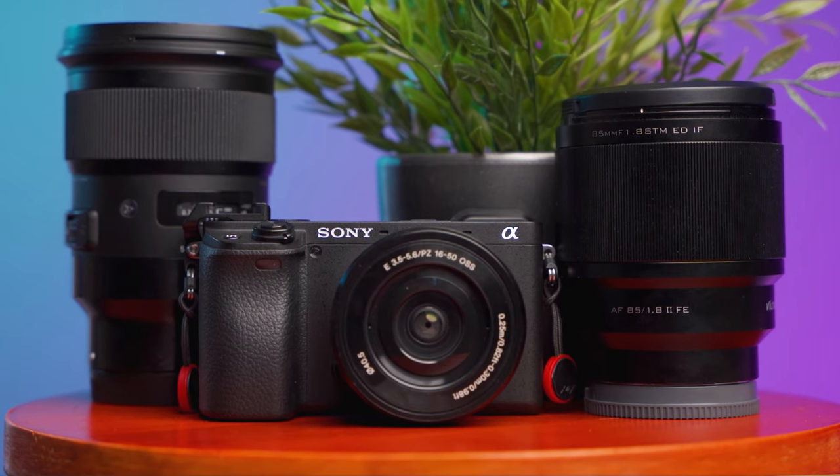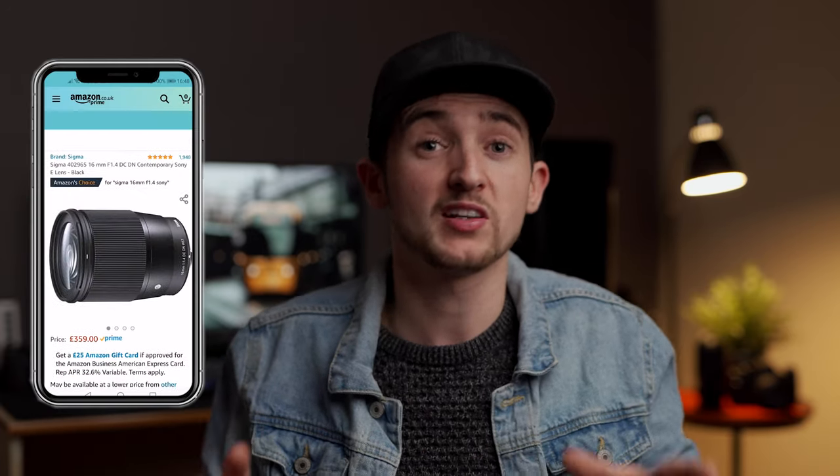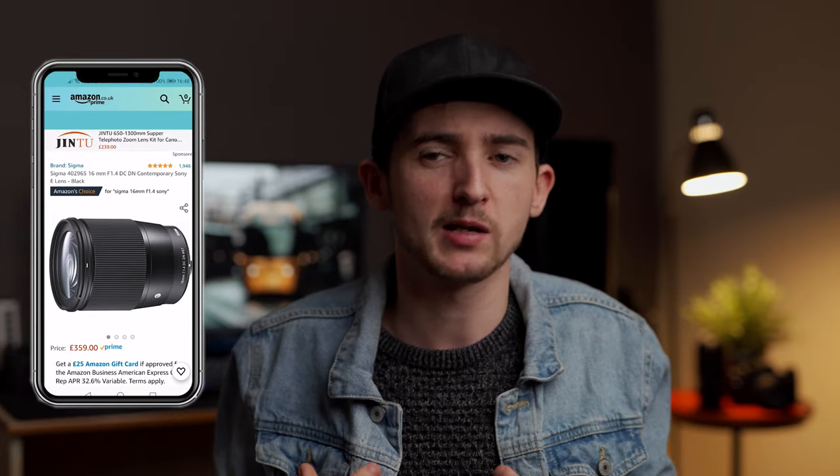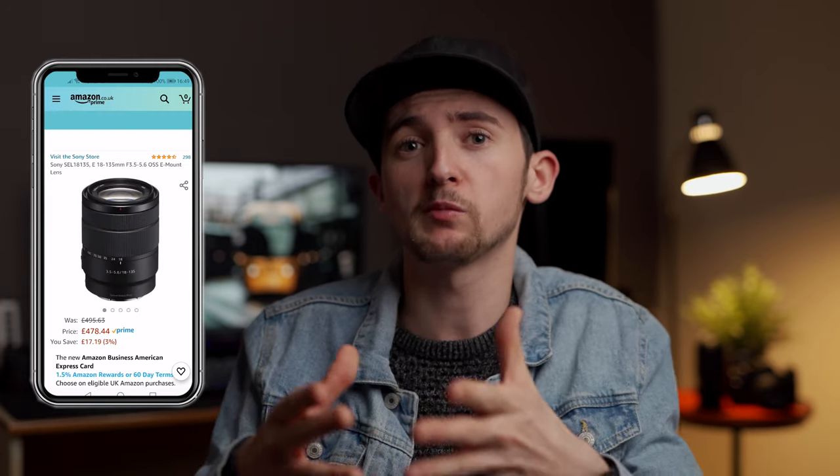Another reason to get the a6400 instead of the a6600 is that £500 price difference, and with that extra money you can get some superb lenses. I'd recommend the 16mm f/1.4 for vlogging — it's a superb lens. I'd then recommend a zoom lens if possible. I wouldn't suggest the 24-70mm if you're just starting out because that's £1000, as much as the camera itself. I've heard great things about the 18-135mm — just shop around and see what's most suitable for you.